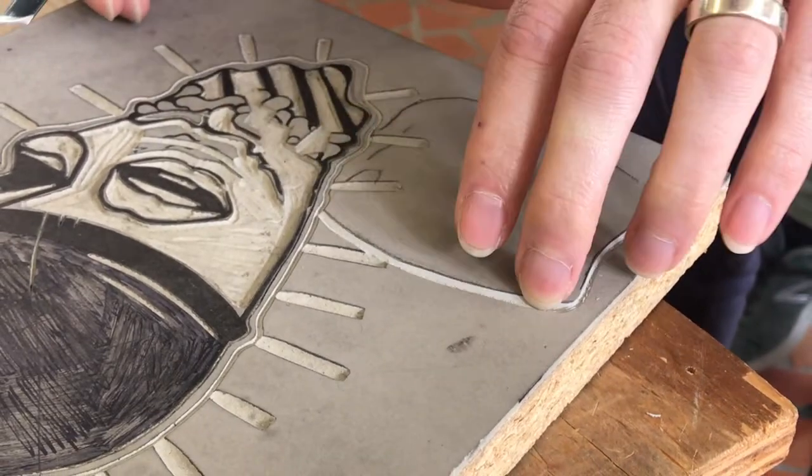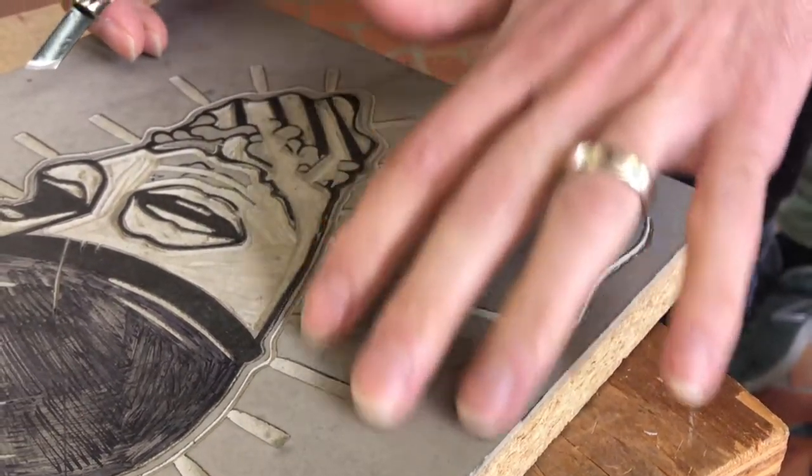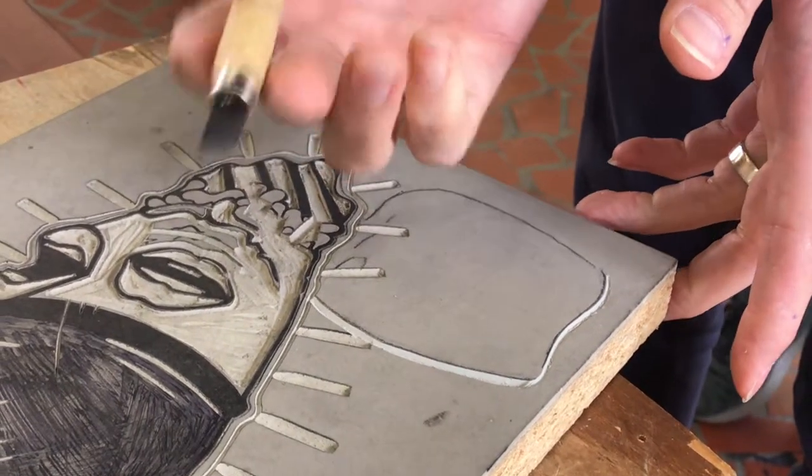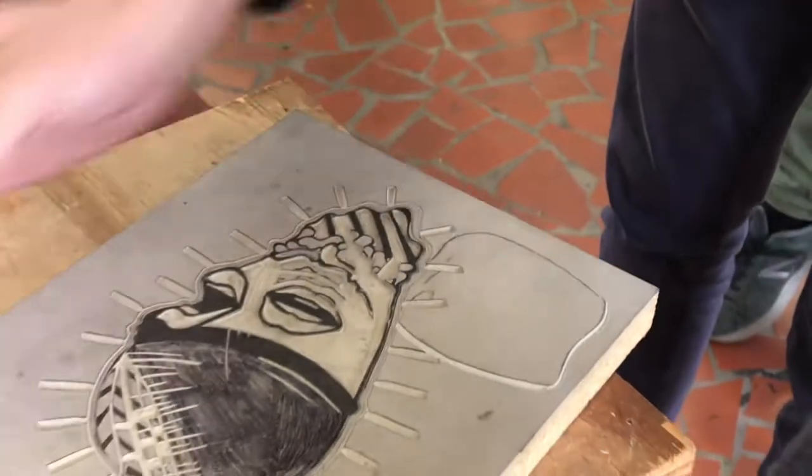In order to make this an actual black line, I would have to clear out the rest of this image, and I actually have to carve on the other side doing the same thing. This time I'm going to show you a different tool — I'm going to use the veiner.